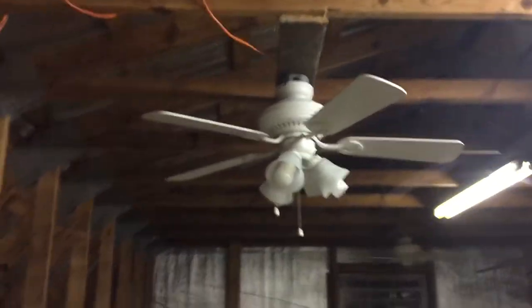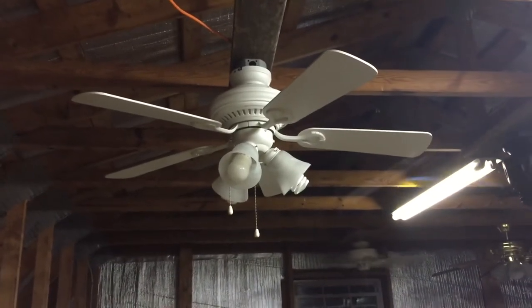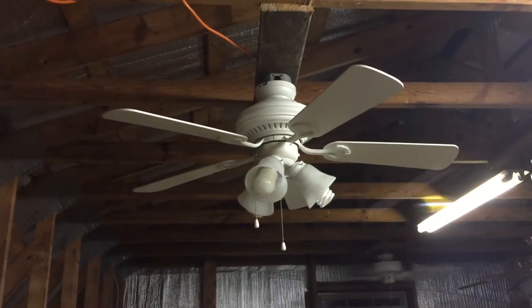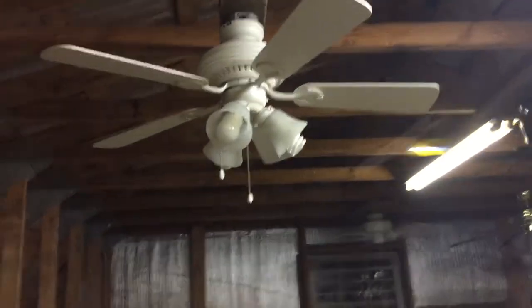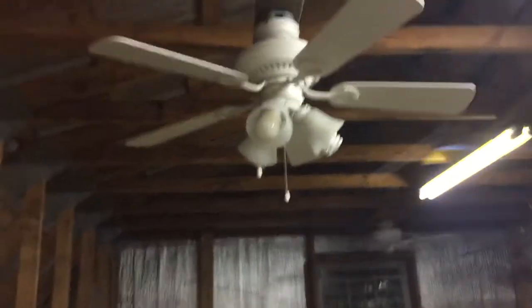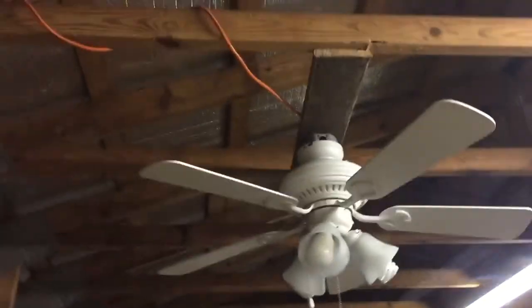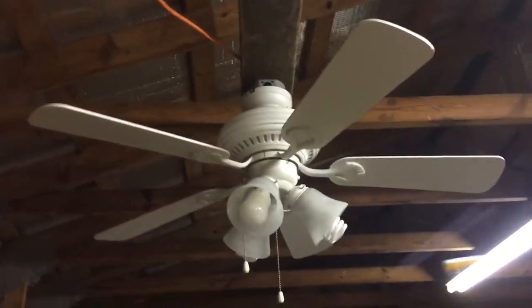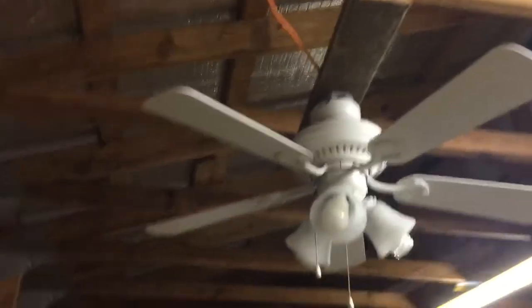Hey guys, this is Vintage Harbor Breeze, back with a ceiling fan video. Today I have a Harbor Breeze Bell Vista from 2004. It did come with the down rod and the canopy cover, but that's in storage right now. Besides it wobbled when it had that — none of the blade arms or anything — it just wobbled and I didn't really like that, so I flush mounted it.